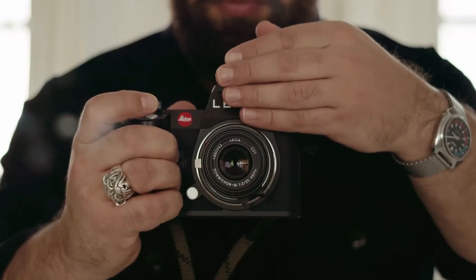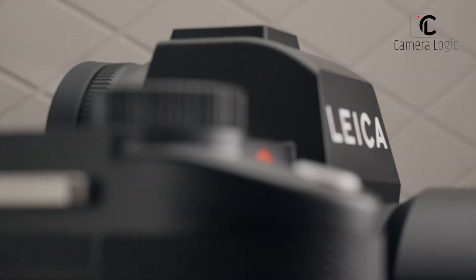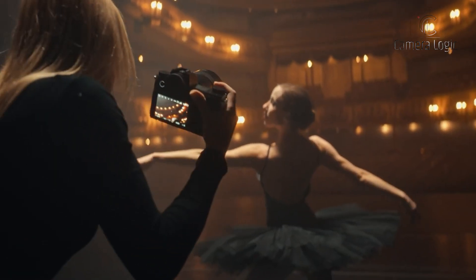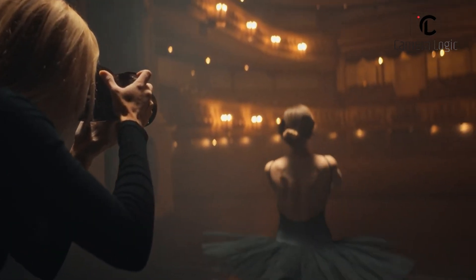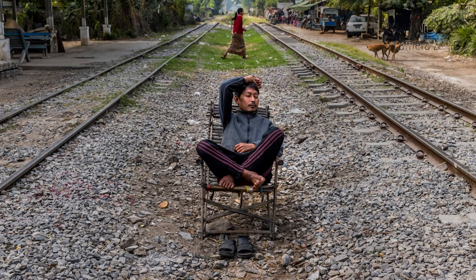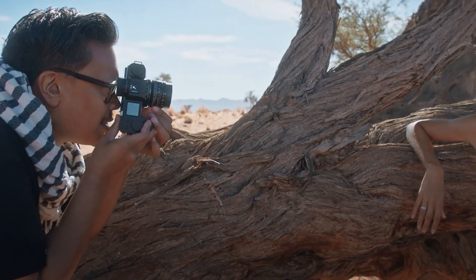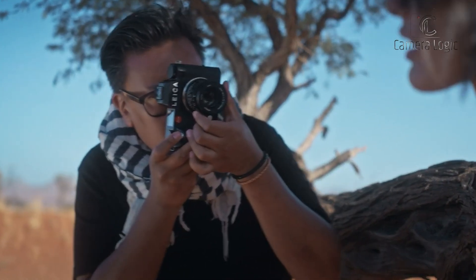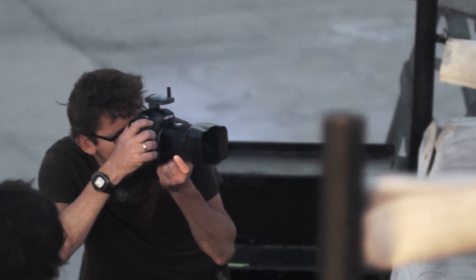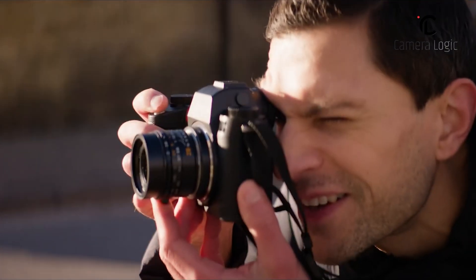Let's have a little comparison with its predecessor. The new Leica S4 might be a big change from the current S3 — it could be smaller and more modern without the bulky mirror part. The S3 is still a great camera with its 64-megapixel sensor and tough build, but the S4 might have even more megapixels for super detailed pictures. The best part? You might be able to use your old Leica lenses on the S4 with an adapter, so you don't have to buy all new ones. As we don't know all the details yet, the S4 is already getting photographers excited, while the Leica S3 has already established itself as a favorite among medium format photographers.